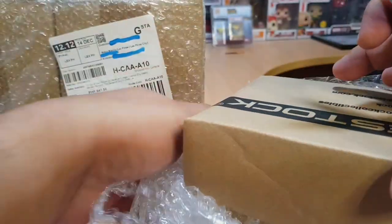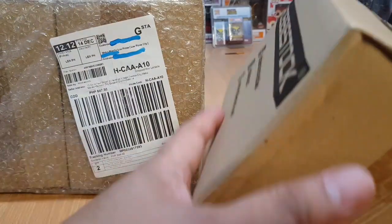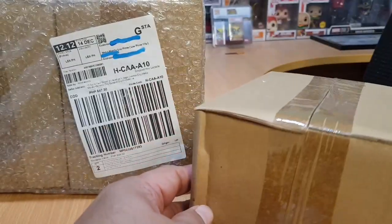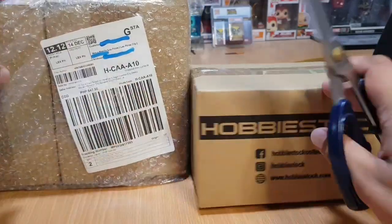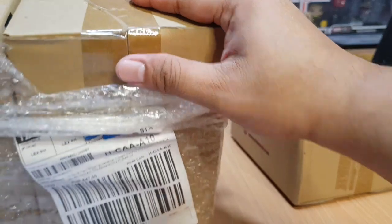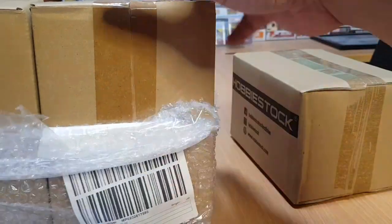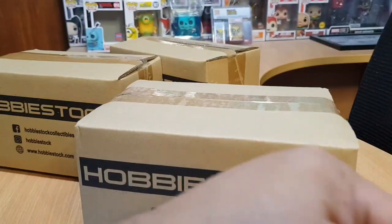Okay, enough with the talk, let's open these two packages. I received them like this — there are bubble wraps all around the starter box. Again, came from HobbyStock. The first package has only one pop, and the second package obviously has two pops because of the two starter boxes. Let's open it.